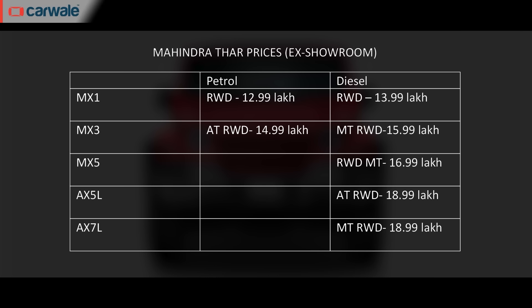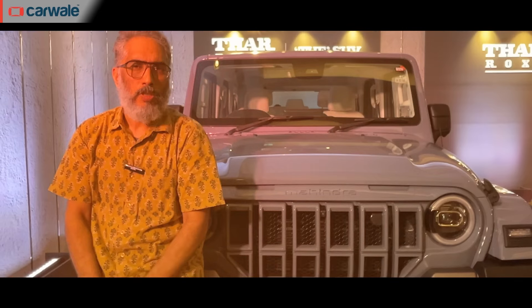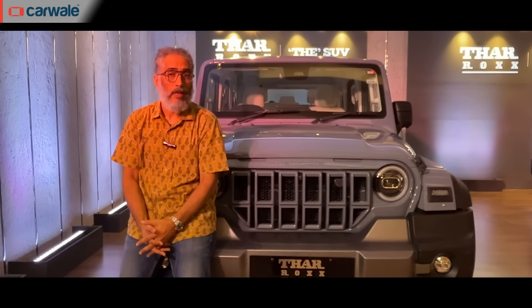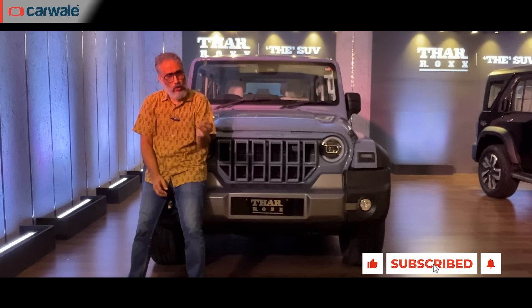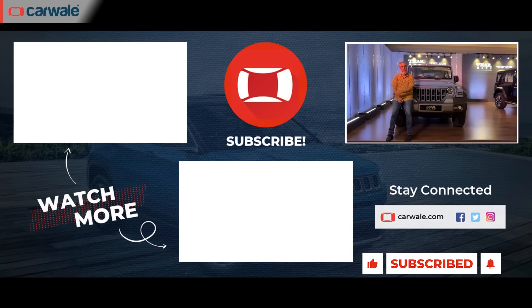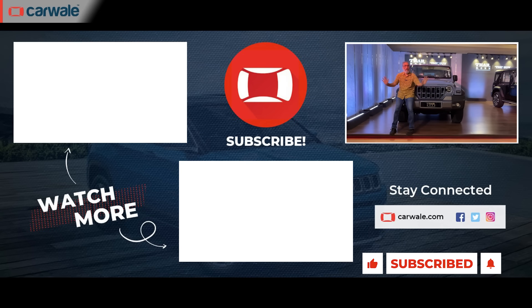So that was a quick run-through of the Thar Rocks — the 5-door Thar. If you want to know more about how it drives and the finer details of what's good and what's not, come back on the 17th, because that's when the full-fledged review of the Thar Rocks goes live.